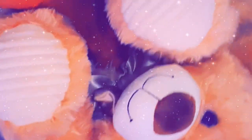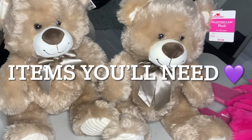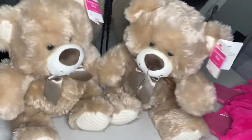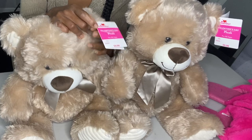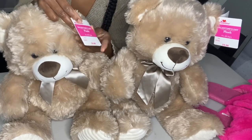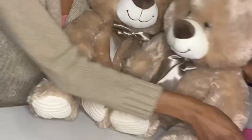Hey loves, if you would like to learn how to make these easy bear slippers, keep watching. So what you need are two beautiful bears. I got these bears from Walmart since Valentine's Day — my friend Jasmine got it for me, thanks Jasmine — and they were $9.98 a piece, so for two it's about $21.